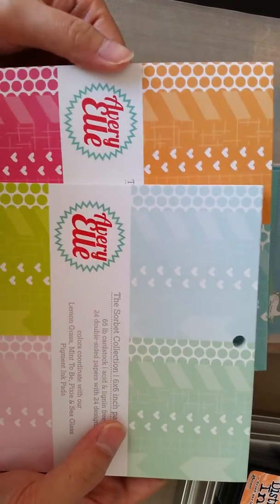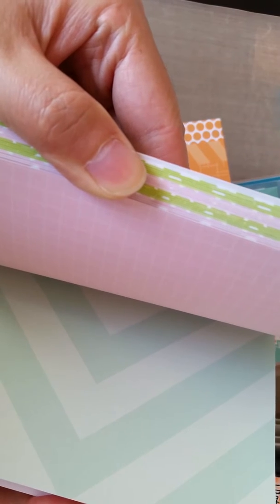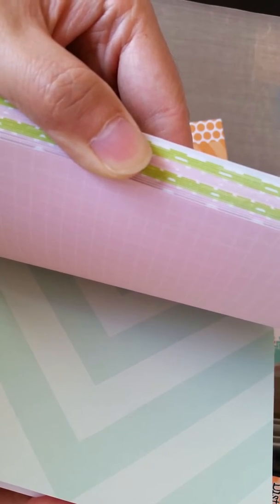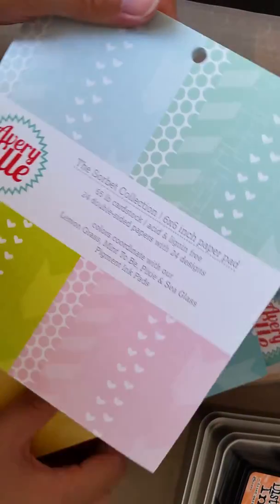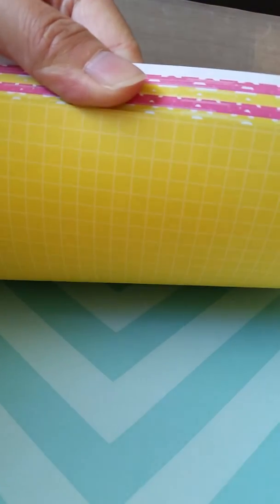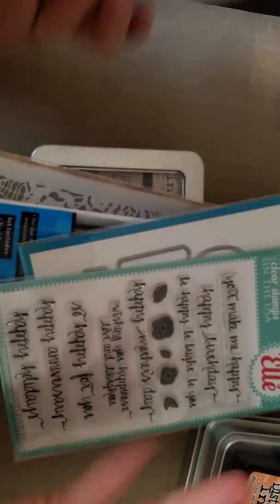I also got two paper pads from Avery Elle — this is the first time I've actually seen Avery Elle paper pads and I thought I'd give them a try. These were the only two available at Paper Market. They're double-sided, which I love — I do have some single-sided pads but I prefer double-sided. Each pad has 24 double-sided papers with 24 designs. Let me do a quick flip through so you can see them.